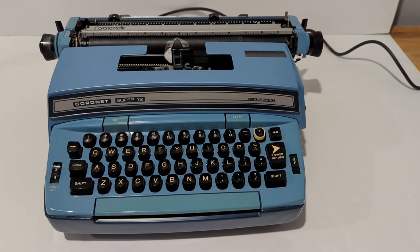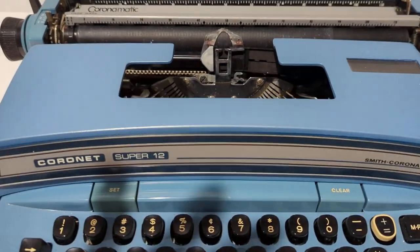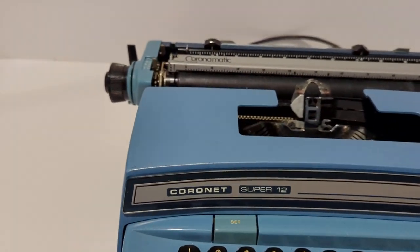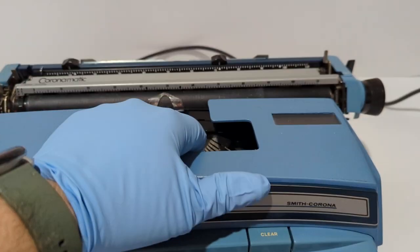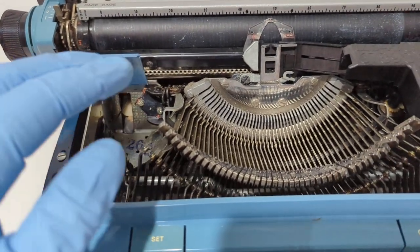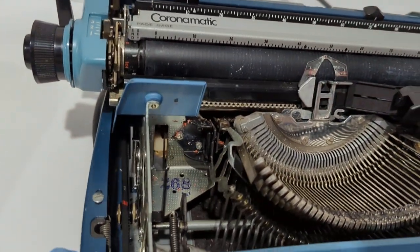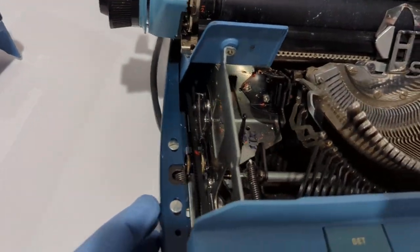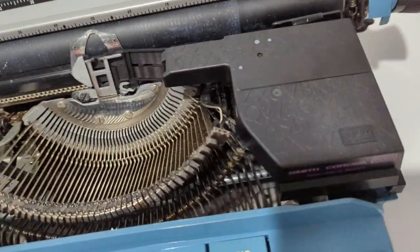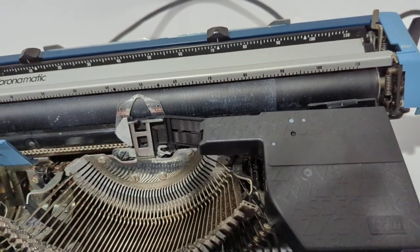Let's start off by taking this off the stand to show what it looks like on the inside. To lift this cover off, just grab right here and pull up. It could probably use a little bit of cleaning on the inside, but there's no serious rust or anything like that.